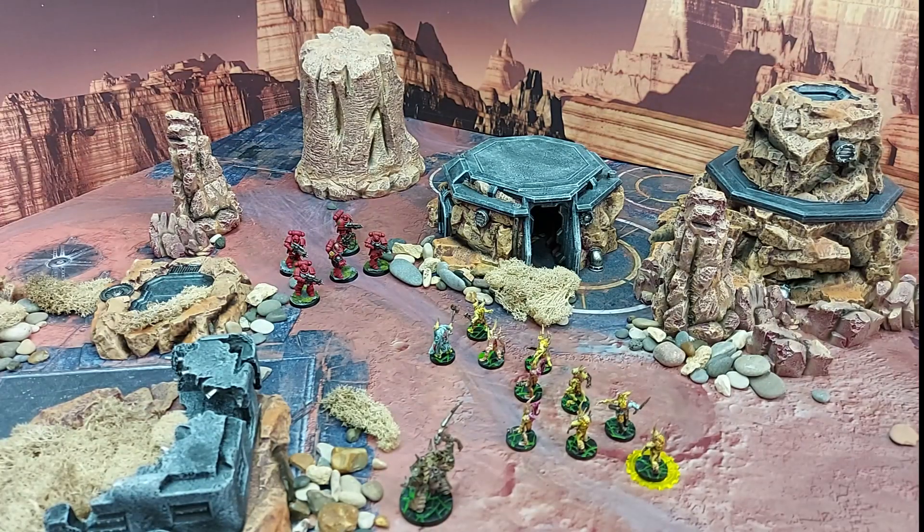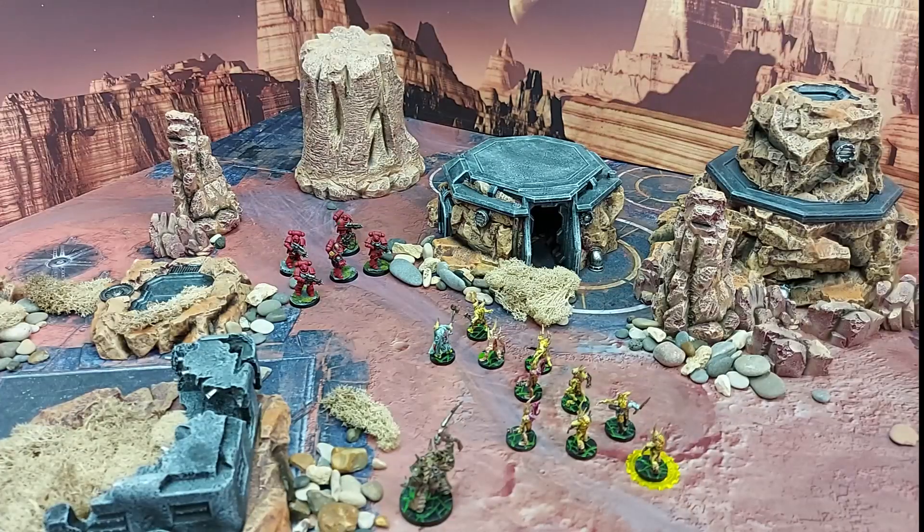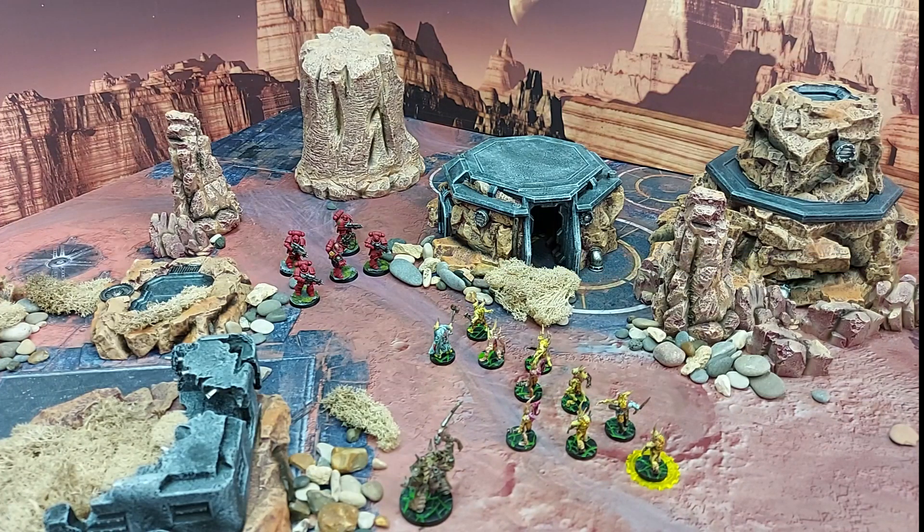Welcome back to the channel. There's been a lot of controversy over the last couple of days regarding the new rules that the Warhammer Community team have showcased for unit coherency. That states that units with six or more models must remain within two inches of at least two other models in its squad. A lot of people are saying that hasn't gotten rid of daisy chains because you can just have three models at one end, three models at the other end, and a big straight line in the middle.